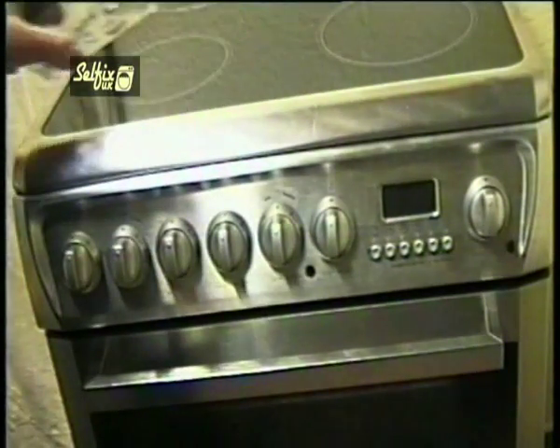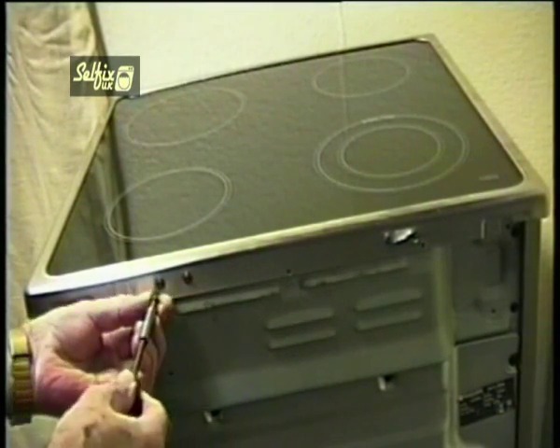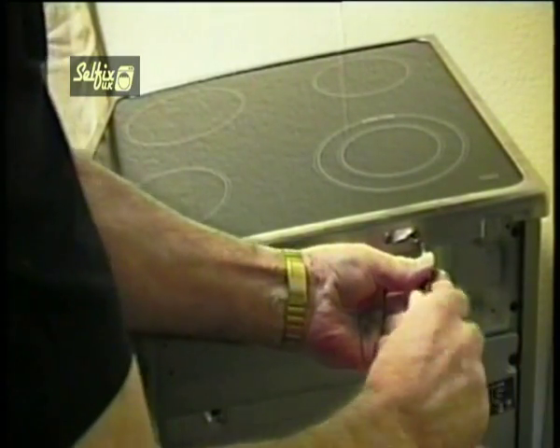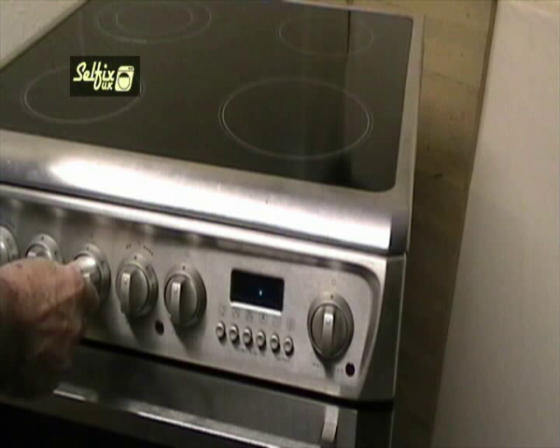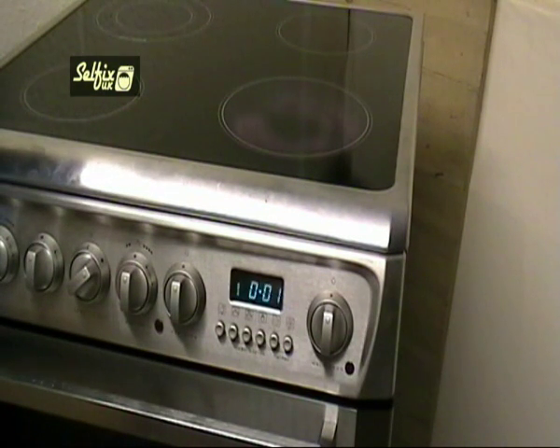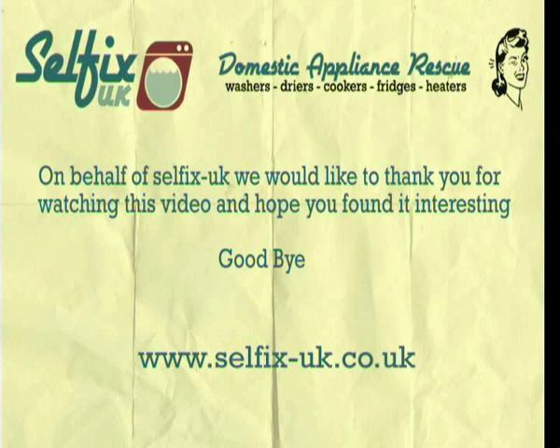To finish up, just replace the two screws at the back of the hob and the cooker's ready to test. As a precaution, it may be wise before you reconnect it to the mains to do a continuity test. Switch all the elements on including the ovens, and put one of the meter probes on the earth terminal and the other on the positive. If all's well you shouldn't get a reading. Now try it between the negative and earth — once again there should be no reading. If there is, turn all the elements off and try them one at a time to isolate which one is faulty. Only when they check out OK, reconnect the cooker. On behalf of Selfix UK we'd like to thank you for watching this video — I hope you found it interesting. Goodbye.